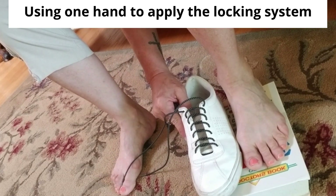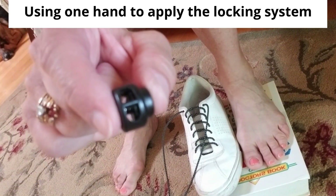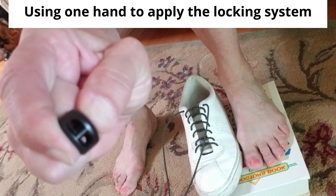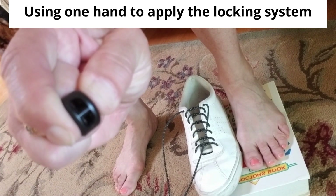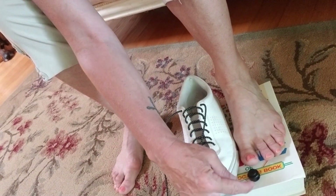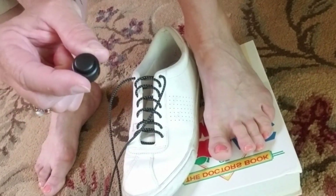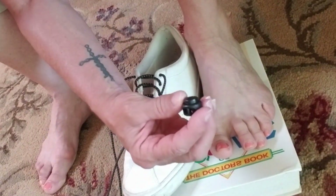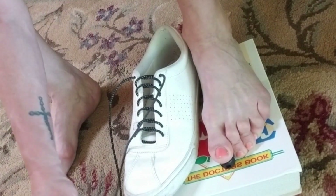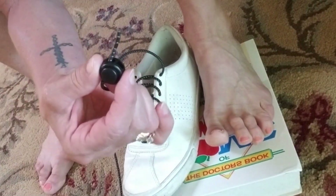Now I want to show you how to add the locking system to these laces with one hand. Here's the contraption that locks the laces — this is unlocked, and there's locked. You have to press this button and then insert the laces through the hole. I find this very hard to squeeze with fingers, so I take the locking system and put it under my big toe — I've got a lot more strength in my big toe. Place the button on top with the holes forward, put it under my toe, press down hard, and I can press the lace through and feel it come out the other side.